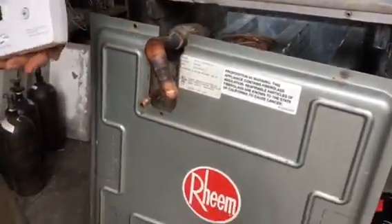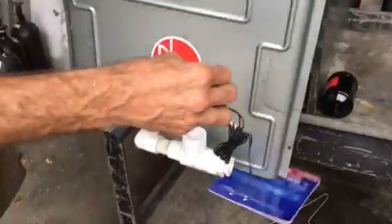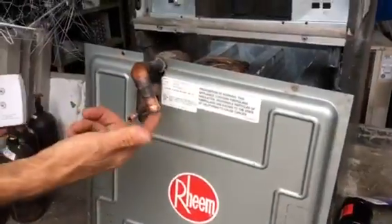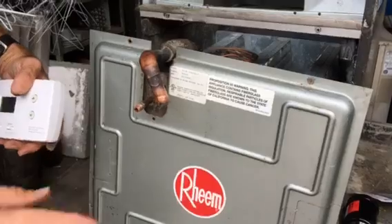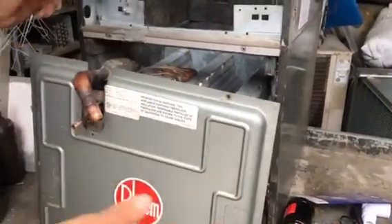First, we have to disconnect what we call the SS2 switches. Then we've got to either pump the unit down or recover the refrigerant — that's very important.